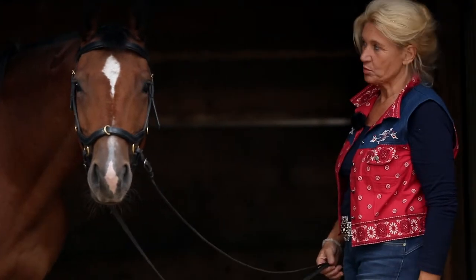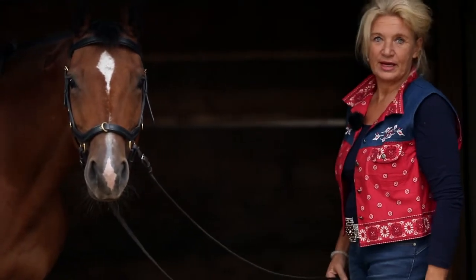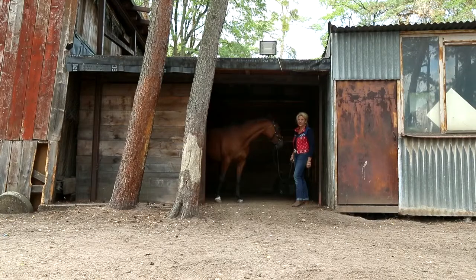But it's beautiful like that as well, if you have this dark background. So you can use it for any horse you want — even for black horses, it's fine.